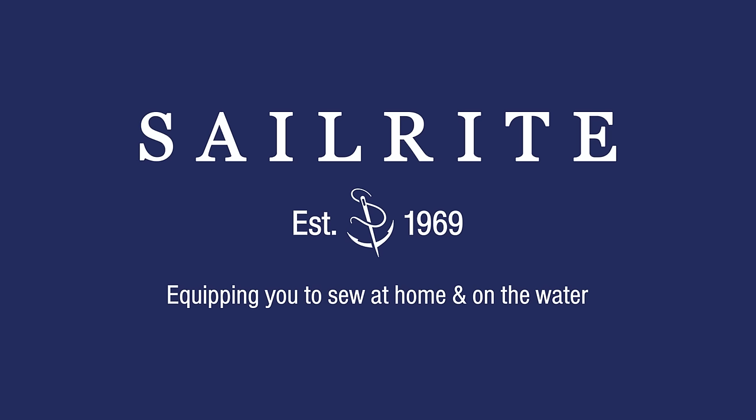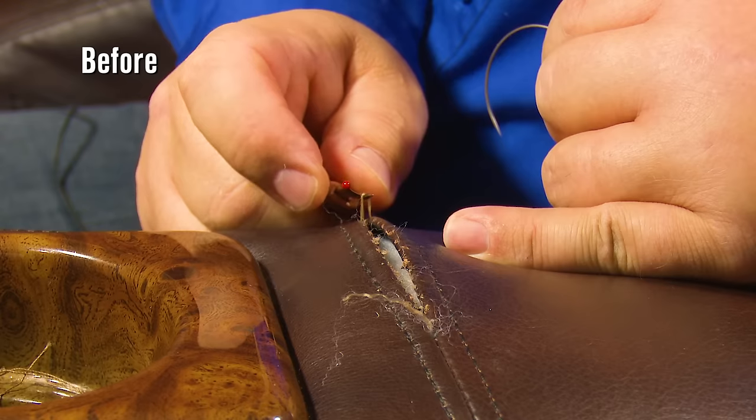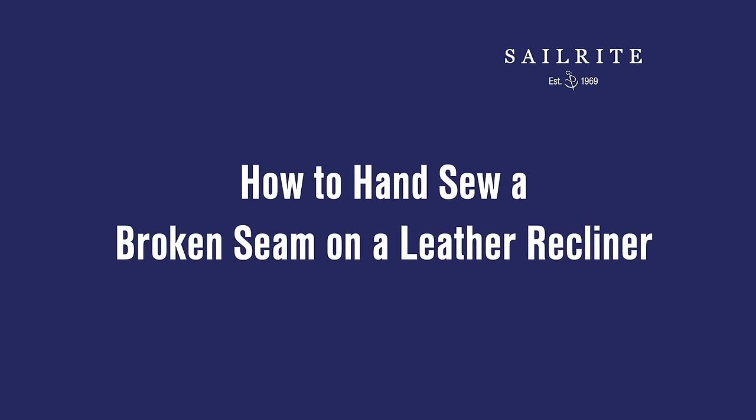This video is brought to you by Sailrite. Visit Sailrite.com for all your project supplies, tools, and instructions. The seam on this leather recliner is broken. We'll show you how to repair it using a curved needle and thread from Sailrite. Let's get started.